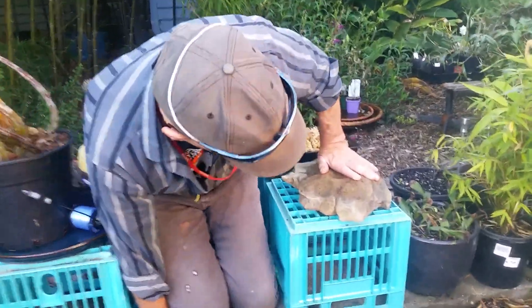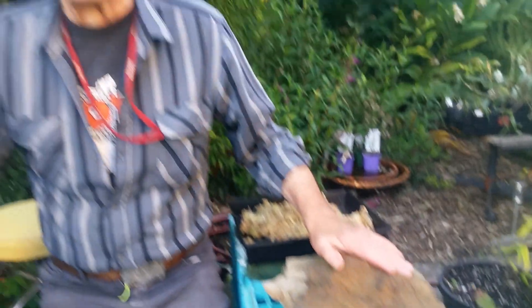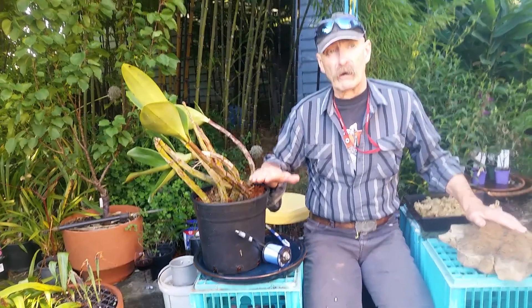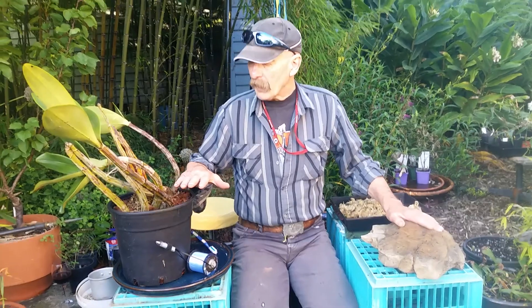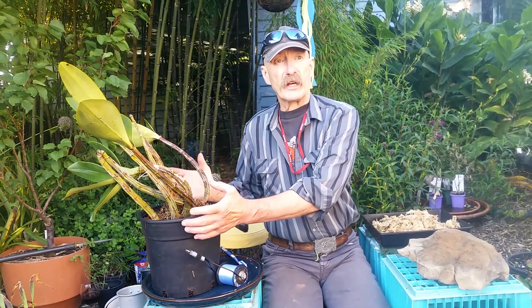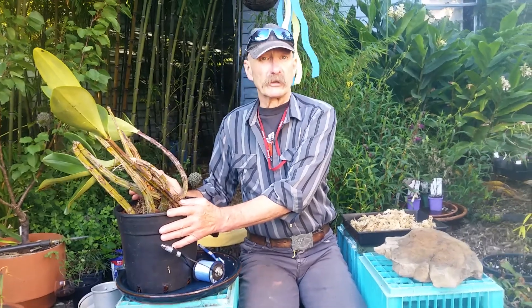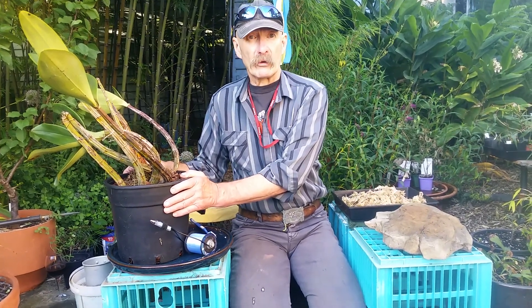Lovely bit of sandstone. I think it's sandstone that I'm going to mount this large Dendrobium speciosum on, because they naturally are lithophytes — they grow on rocks. Normally, up on the New South Wales coast around the Sydney coastal region, on sandstone outcrops where there's a little bit of seepage, these things thrive. They will survive 40 to 42 degrees Celsius, hot summer, full-on sun, and then winter down to frost.